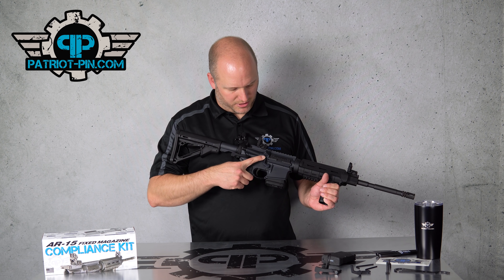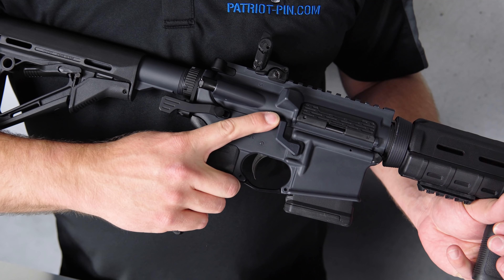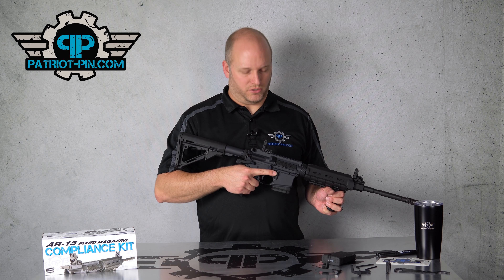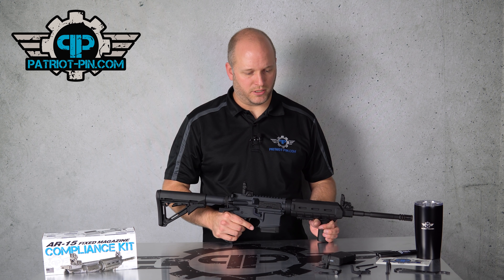The next step is to install the AR Mag Lock, and that's what actually makes your gun compliant under all the new laws. This piece goes right in place where the bullet button was. It has an arm that comes up, contacts the upper, and that's what makes it fixed — there's no physical way to press that until you disassemble the gun.